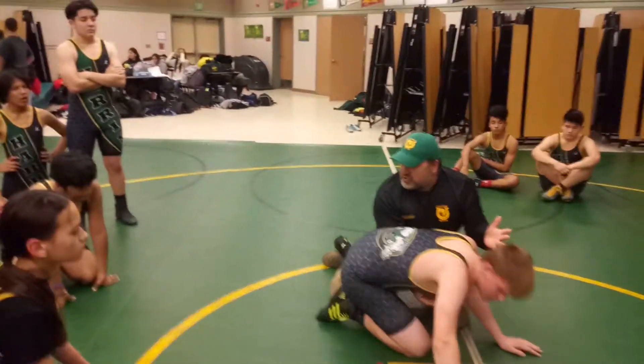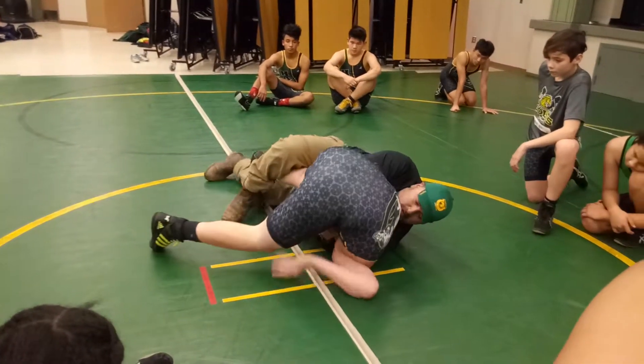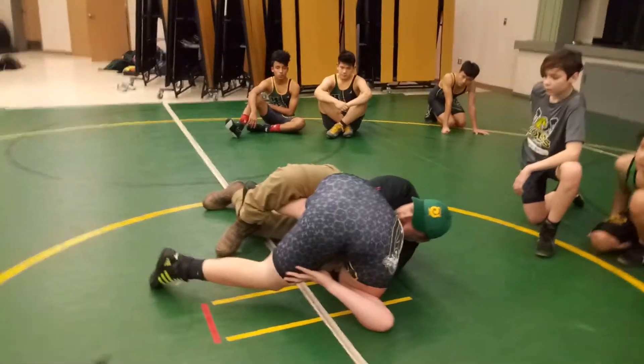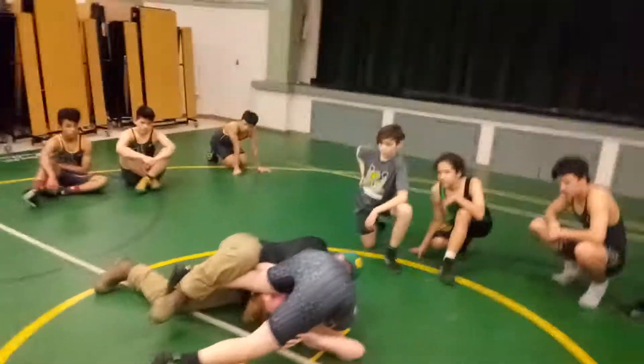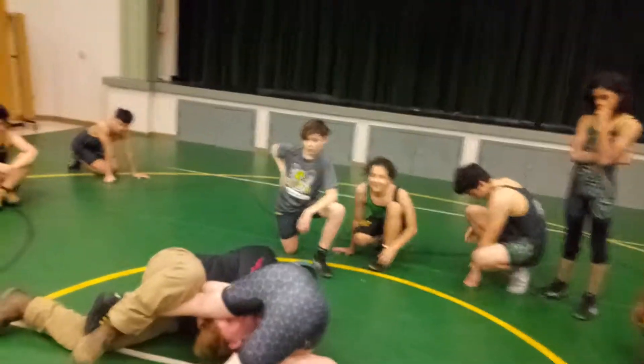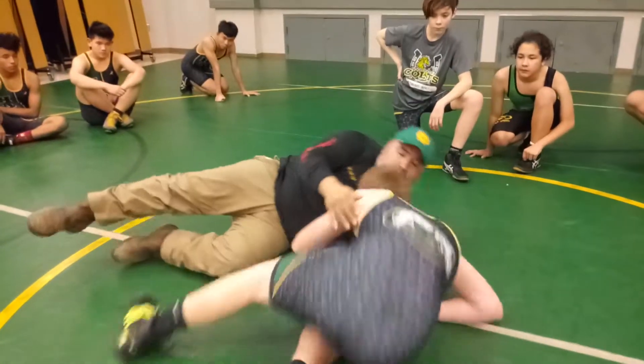Where does he naturally want to go from here? Right down. Look what I'm doing with his foot — I'm just bringing his foot right to his face. That's all I'm doing. Two things are going to happen: one, he's going to pin himself; two, I'm getting back points.